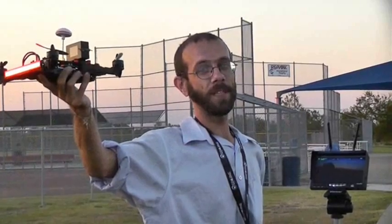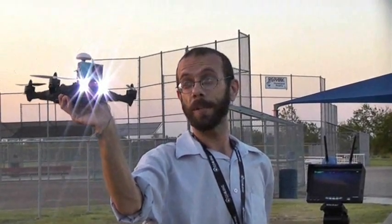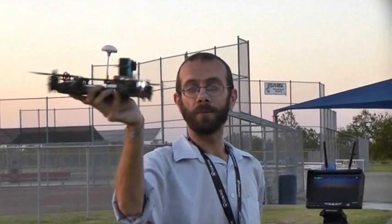Let's take it outside and see how it flies. Here's the Isshin Racer 250. I've strapped my SJ cam on here with some 3M double-sided tape. Everything's ready to go.